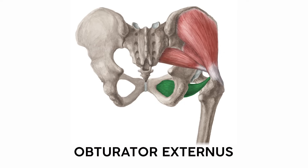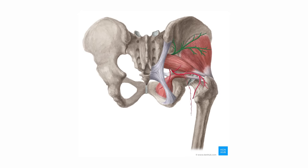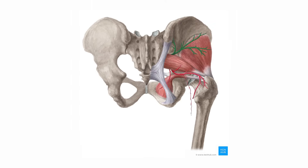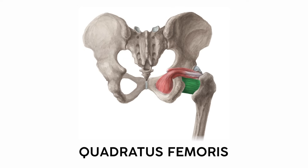You might wonder why not call them obturator superior and inferior. Well, check out the positioning — all these hip muscles pack into a little bundle between the coccyx and the femur. Meanwhile, the obturator externus starts on the pubis and tucks under the rest of the hip joint, watching jealously outside the fence — hence 'externus.' Finally, the quadratus femoris is this square-shaped muscle inferior to all of them. 'Quadratus' always points to a square-shaped muscle, and 'femoris' tells us it attaches to the femur.